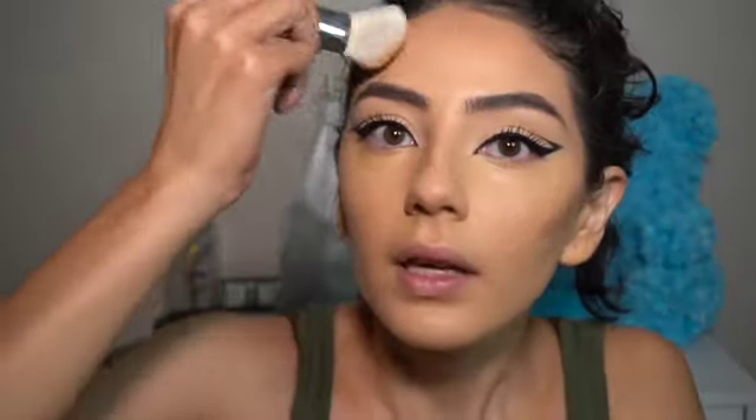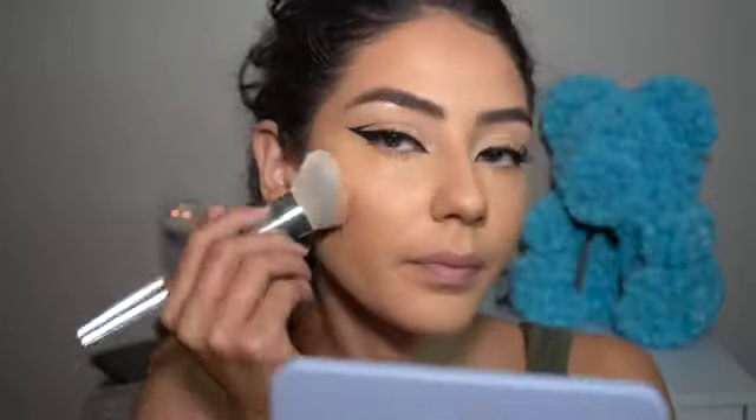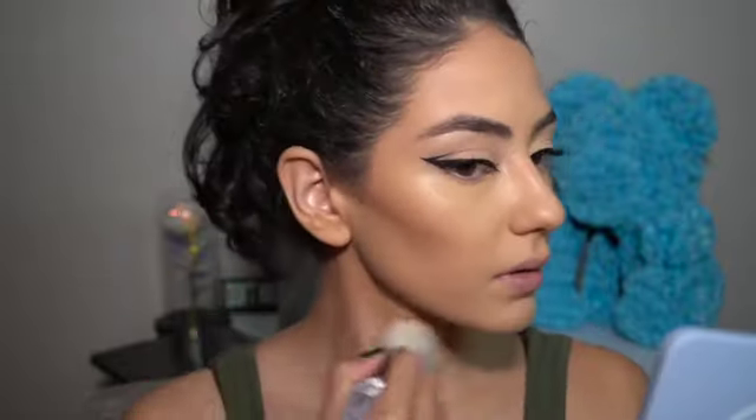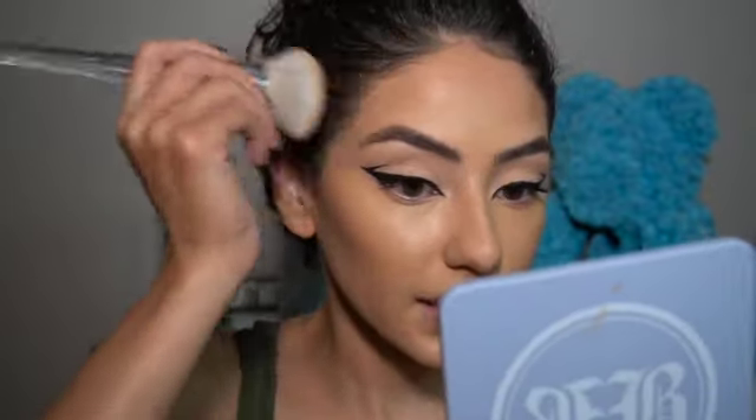Patting motions — remember to get into your hairline too. Don't forget about your jawline — you can rub there and drag it down to your neck. If you want to keep blending you can. With the excess on your brush, go on your ear — don't forget your ears, especially if you have your hair in a ponytail. You can also rub underneath your lip.